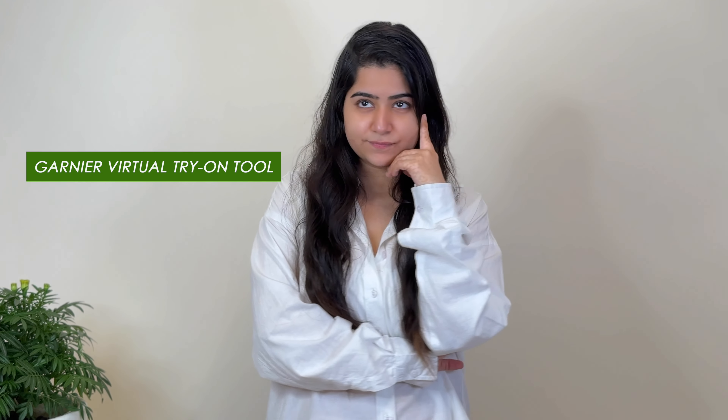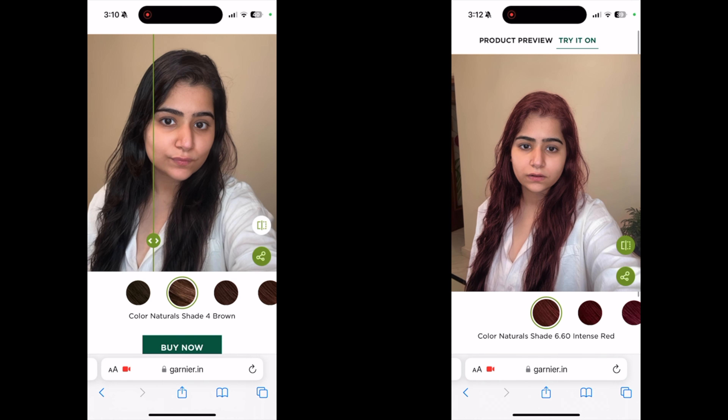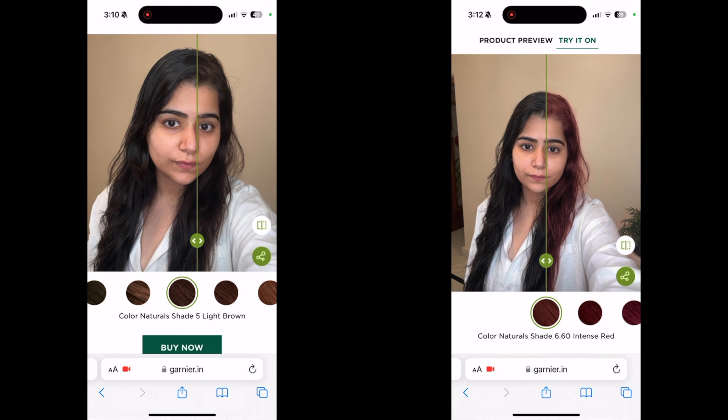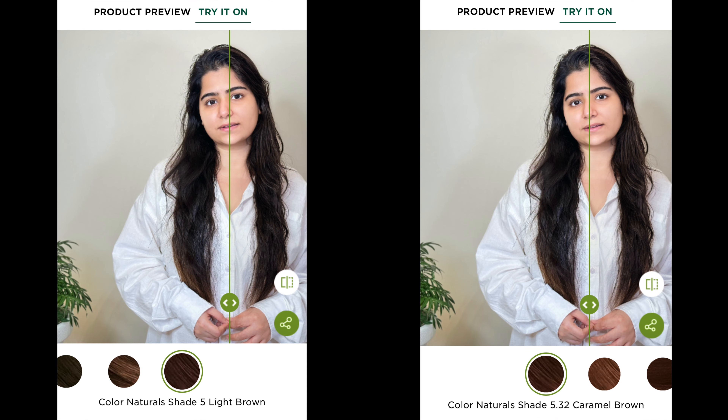So I had a dilemma — which hair color would suit my complexion. But thanks to the Garnier Virtual Try-On Tool, this innovative technology allowed me to virtually experience and visualize how different hair colors would look on my face and hair. I was confused between both shades, but the Garnier Virtual Try-On Tool helped me choose.